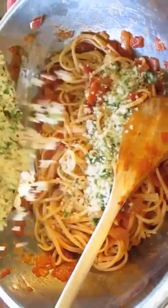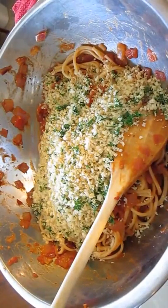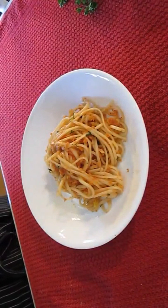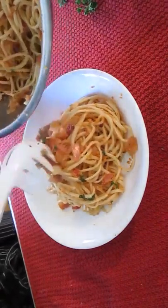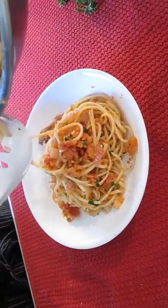And just bring it back over to your Bloody Mary linguine, throw it over the top, and give it a good toss. Now this is the way I like to plate it — right in the middle, big old pile of noodles, and get all the good spread right over the top of it. All those breadcrumbs and tomatoes. Make it look nice.